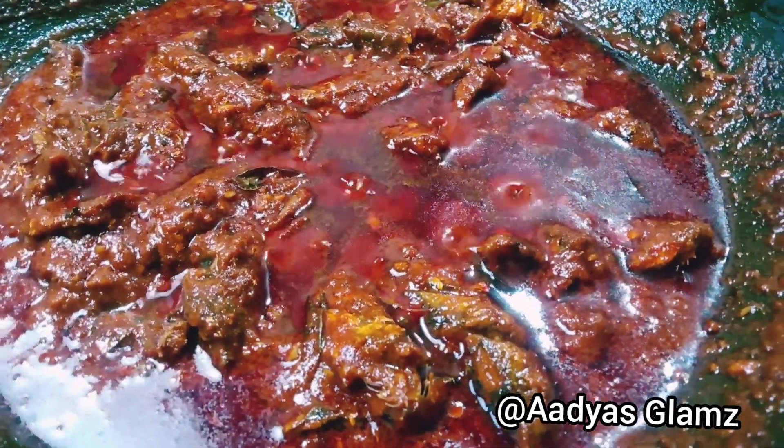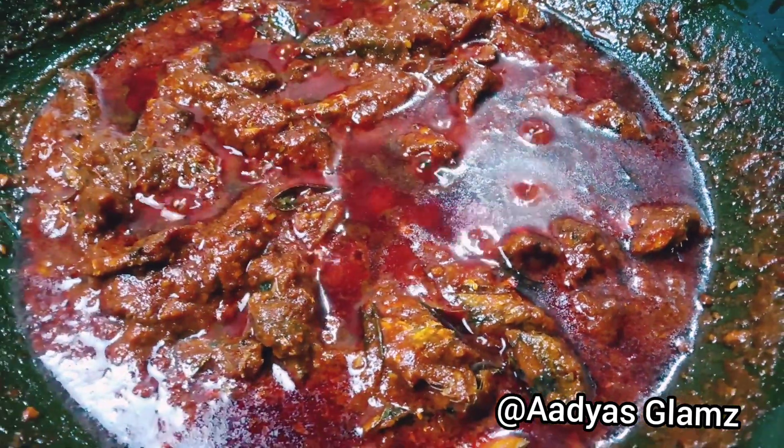Hello everyone. This is our video with a recipe for cheese and kale.